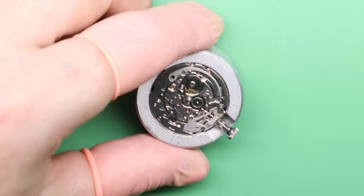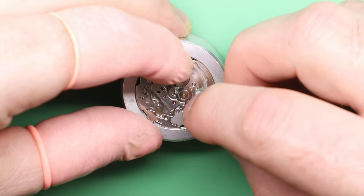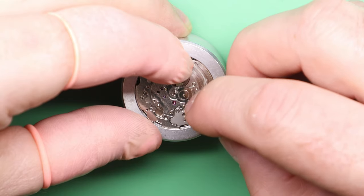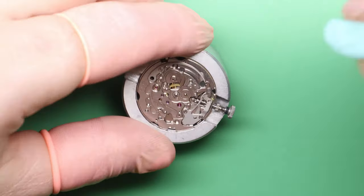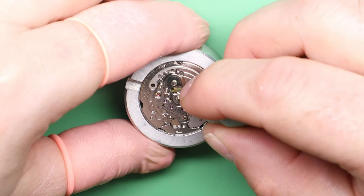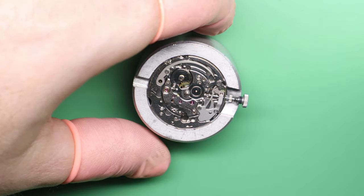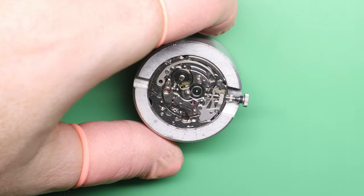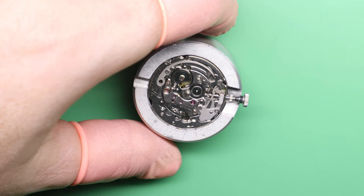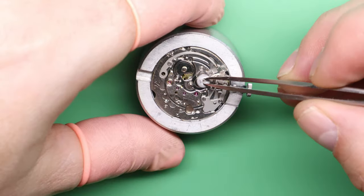You can also add a touch of oil — D5 will work perfectly well — to that pivot point, just to help stop it seizing. Now that the grease is spread, we're going to use a bit of Rodico to clean up the excess, because if you have too much excessive grease it travels to parts you don't want it to, and it also attracts dirt or debris floating around in the movement which will create wear and tear further down the line.